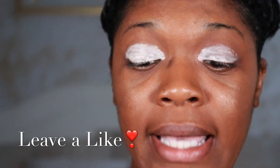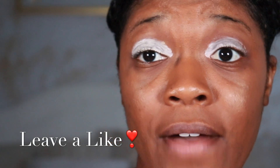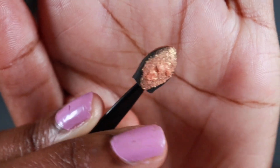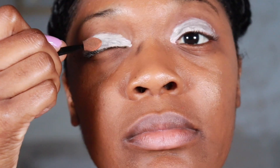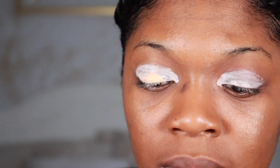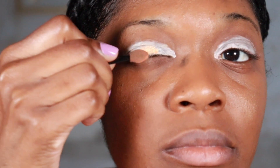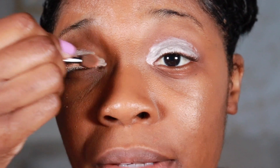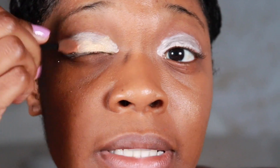So the next color I'm using is IDD5 — that's the name of the color. It has like a shimmer to it. This one is really, really light. You can barely see this one, or I can barely see it.